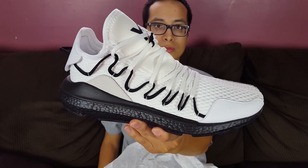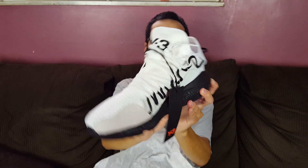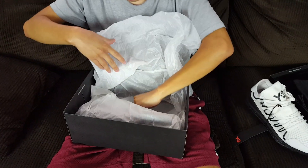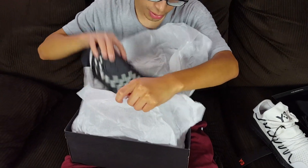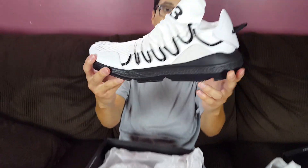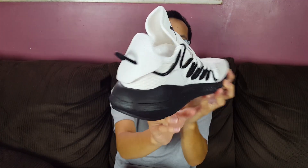And here it is guys - the Adidas Y3 Kuzari in the core white/core black colorway. Very nice shoe in my opinion, I like it a lot especially because of the black boost. Looks very nice, super super dope. This one's pretty nice too - look at that, super super clean.